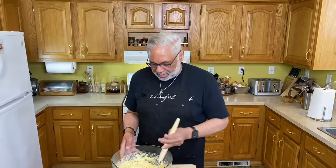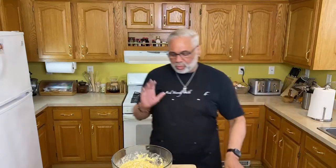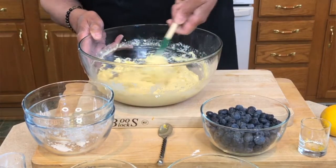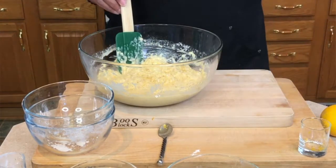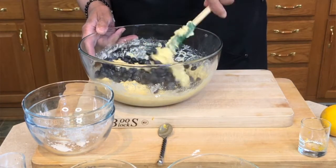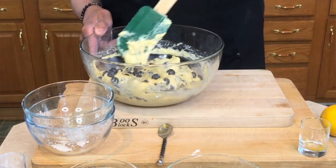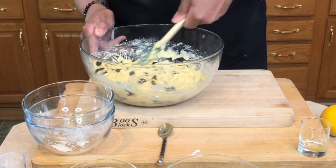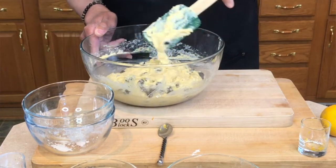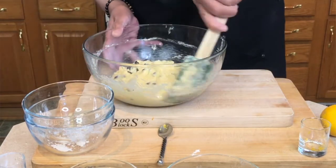That's about all the mixing I'm going to do. I'm going to switch to a rubber spatula just to go around the rim and fold in the blueberries — two cups of large blueberries right in. I'm just going to gently combine everything together. I don't want to break up the blueberries; I want them nice and solid so when you bite into the muffin you get a nice piece of blueberry. Just a few turns, a simple fold, and we're going to set the batter aside.